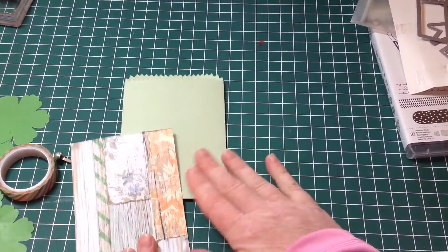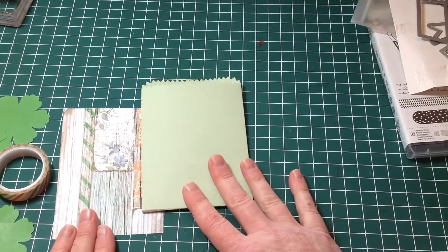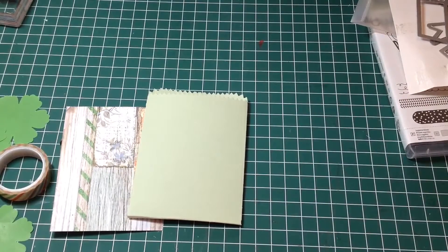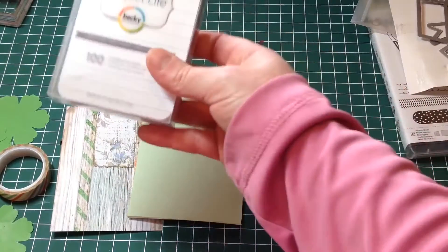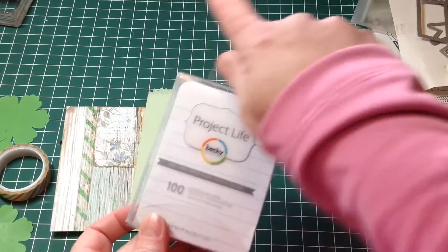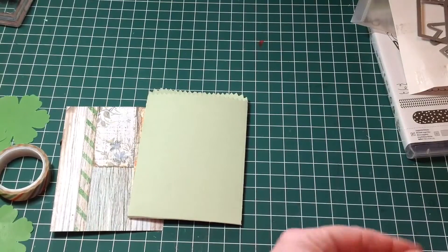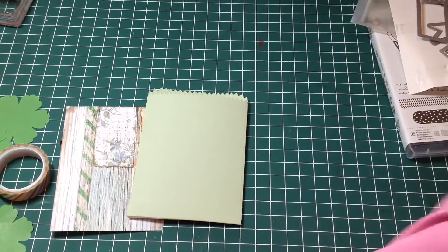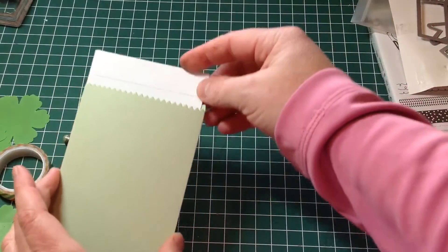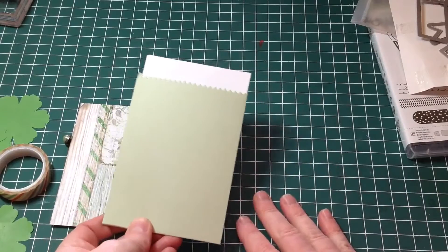I'm going to do something a little bit different with my mini treat bag — I'm going to make mine up to be more of a bag to hold a note card. I have these Project Life Cards developed by Becky Higgins. I have the larger size ones which I've cut down so that they fit inside these pockets. Here's one that I've cut down — it slides into the mini treat bag quite well for a message, and then I concentrate on decorating the front.